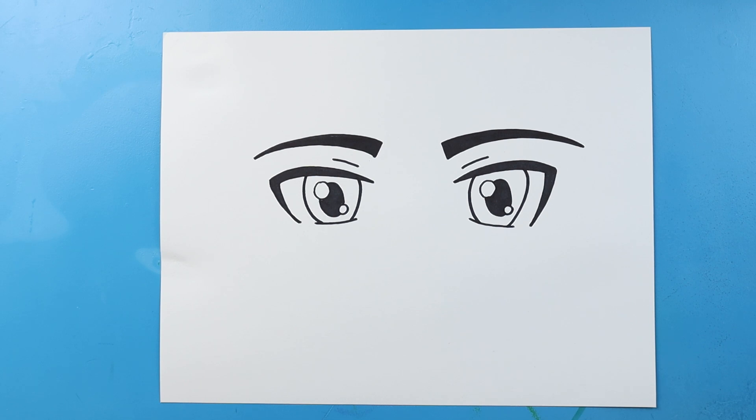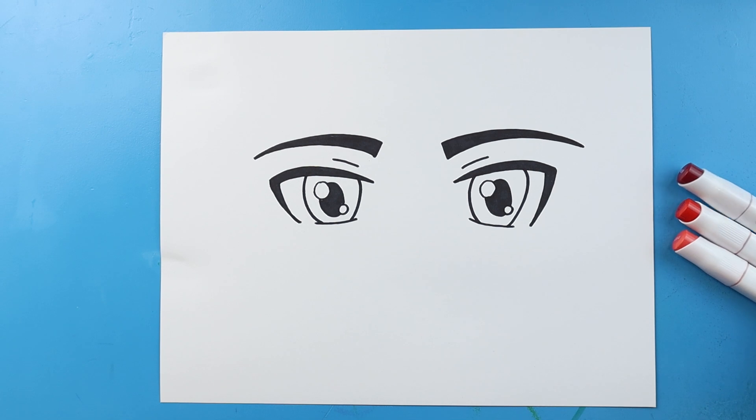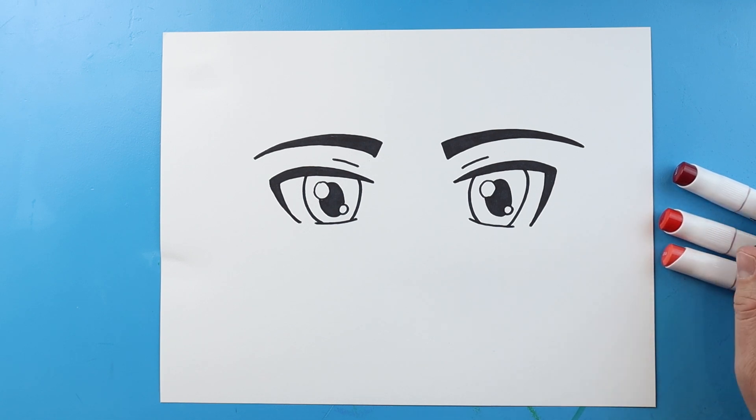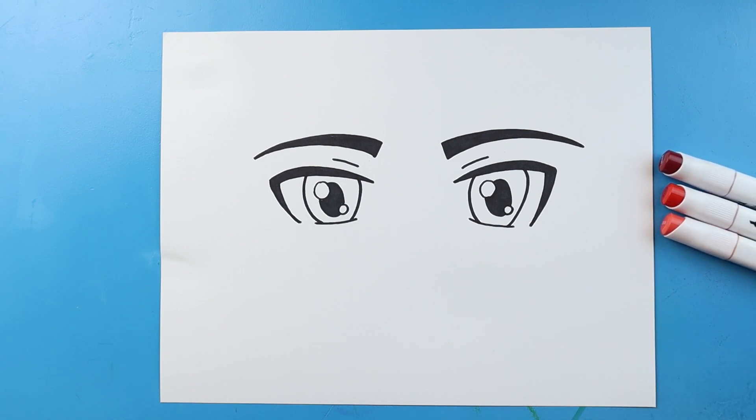And there's your basic tutorial on how to draw a pair of anime eyes. Now one of the next things you have to decide is what color you want to make the eye. Once you figure that out, you want to add some shading. Choose colors that go together — I've got three different shades of red: a light red, a medium red, and a dark red. I like doing three because it's really going to blend them together nicely.